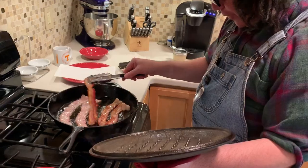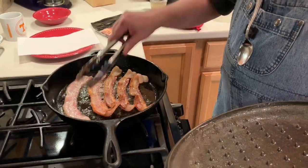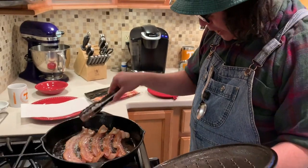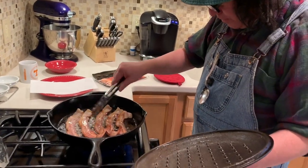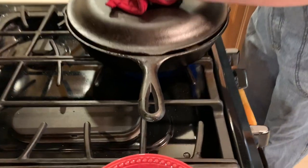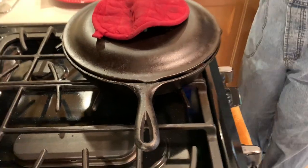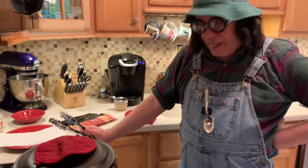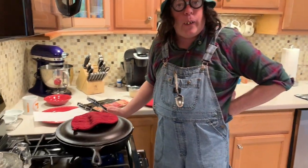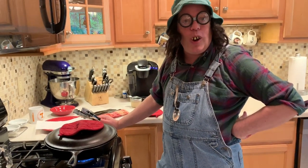Now you can do this with a fork if you want to — I don't want to. I'm going to use this here grabber. See that little air gap? I just leave it propped like that, just leave a little vent hole to let some of that steam out. This is just a splatter guard — you don't have to do this, but it sure makes cleaning up a whole lot easier.